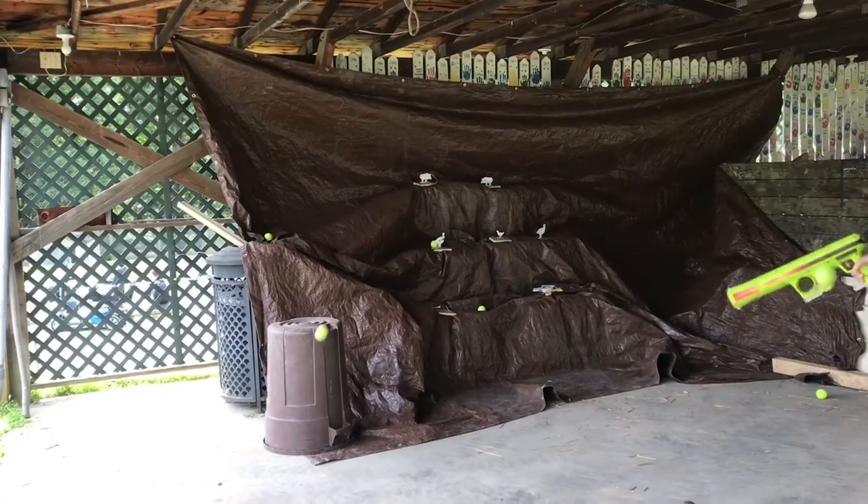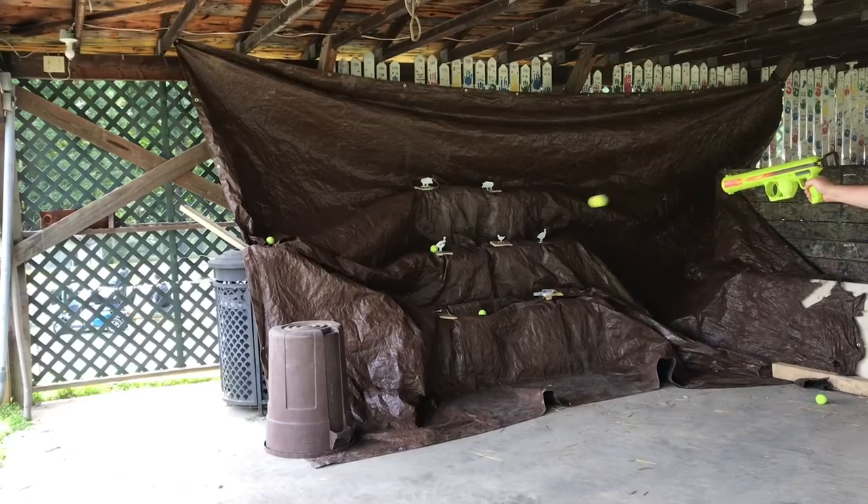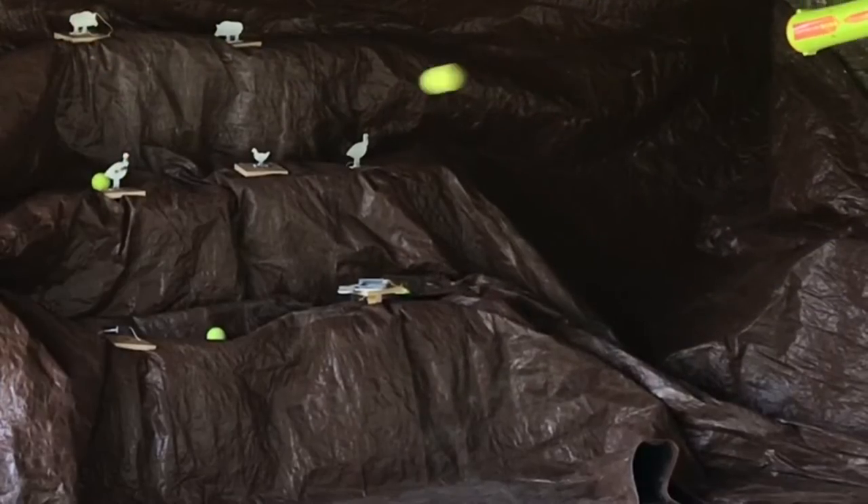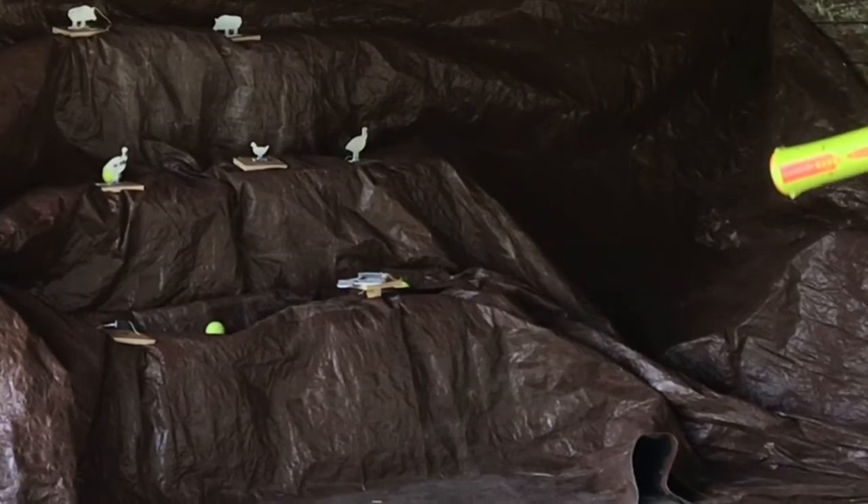These are actually designed to throw that ball out there for your dog. You stuff the tennis ball in the end and pop it off. That way you don't have to touch the slobbery ball from your dog, and you can give your arm a break.